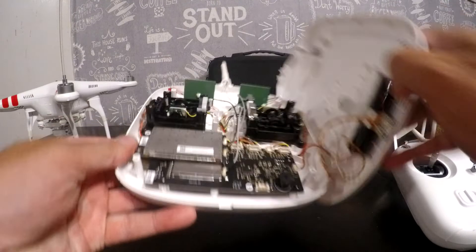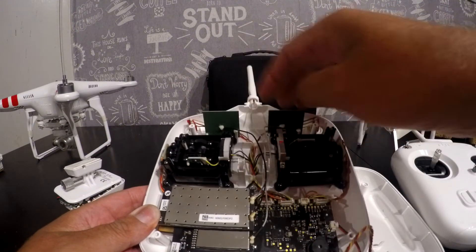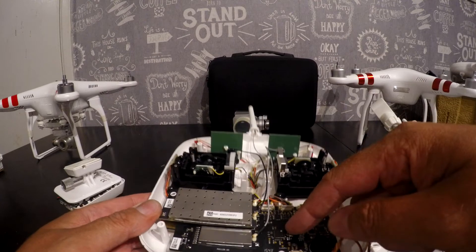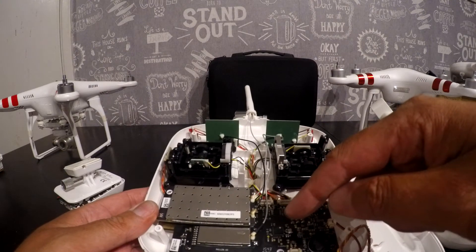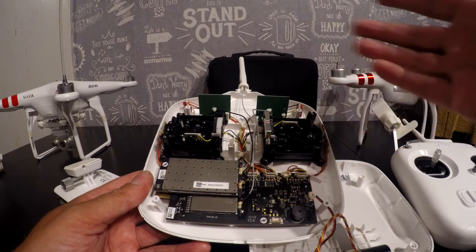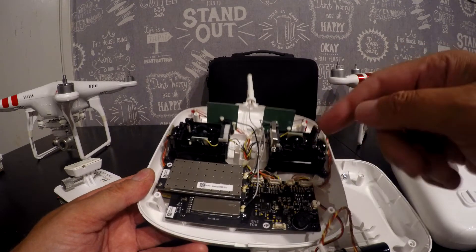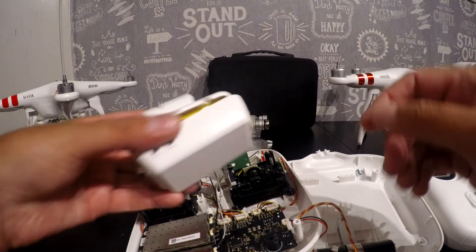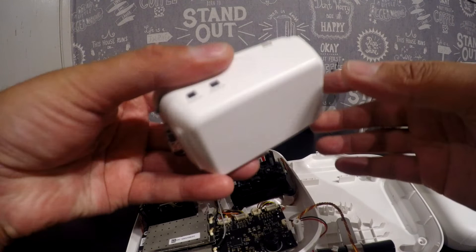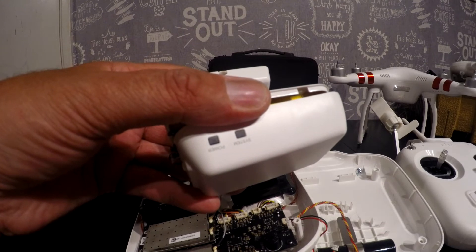On the Phantom 3 Standard, you've got the aerials and all the cables running next to each other - lots of ways, maybe, for interference to get through. And of course the FPV board is mounted right next to - or on top of - the 5.8 gigahertz controller board. I'm not saying I'm an expert with Wi-Fi signals and signal levels, but I think if DJI had used the range extender on the Phantom 3 Standard as they did with the Vision Plus, there wouldn't be as many range issues.